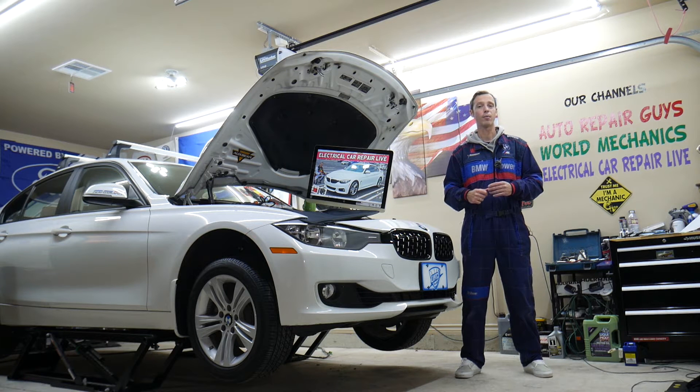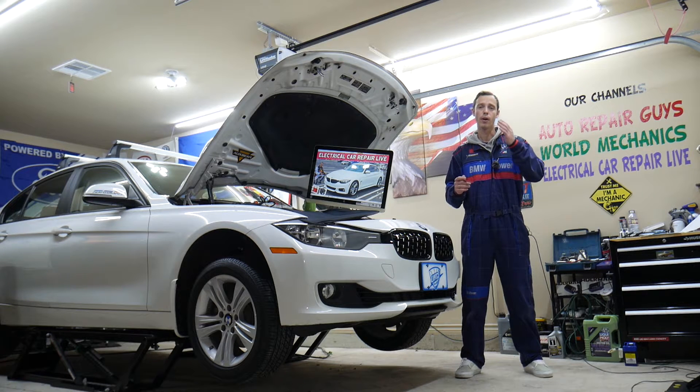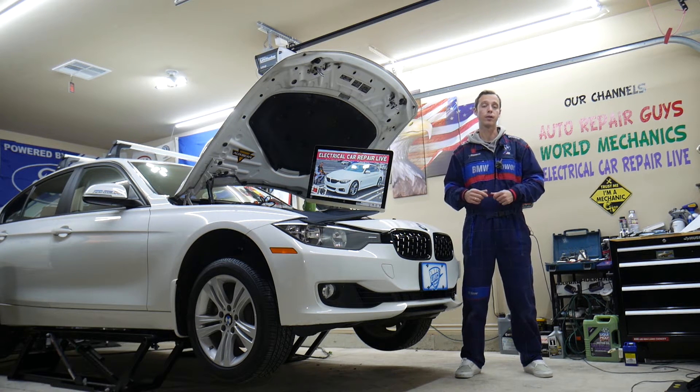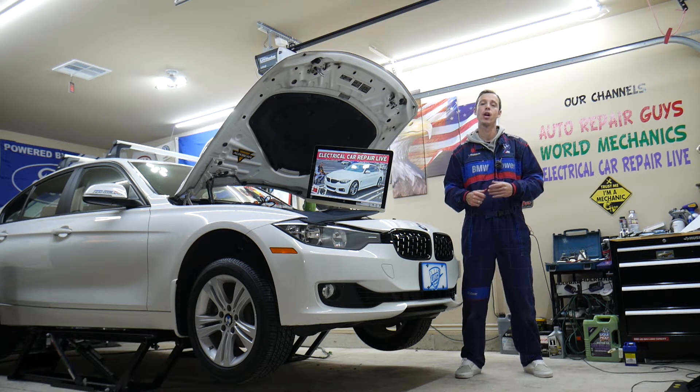If you need to find where the mirror fuse is located and your power mirrors do not work, check that fuse first. We'll explain where to find it, where to buy cheap fuses, parts, and tools at a good price with quick shipping, so you don't waste your money.